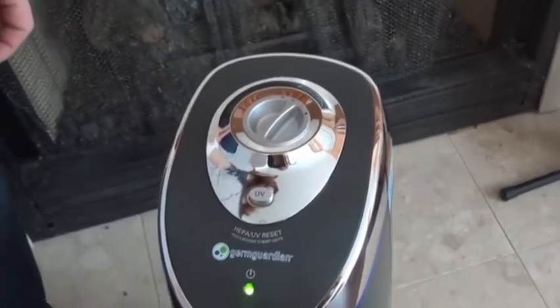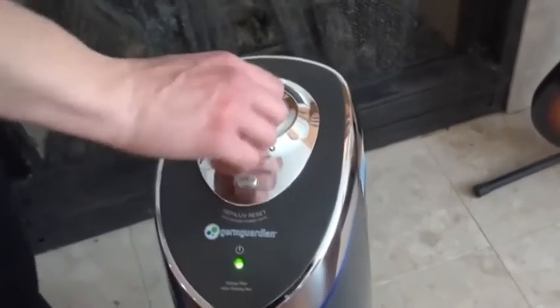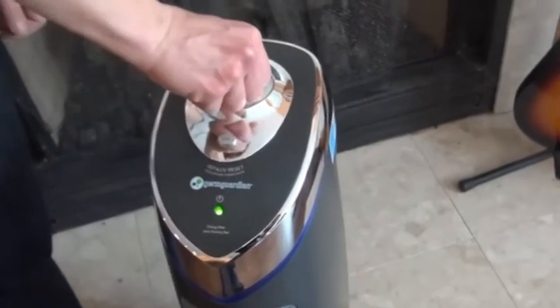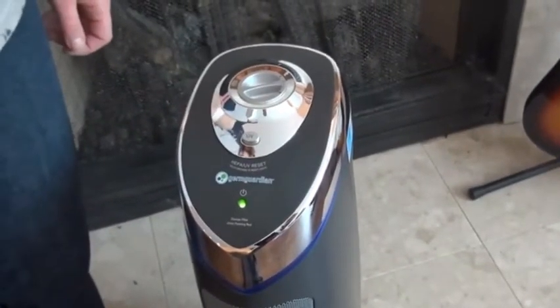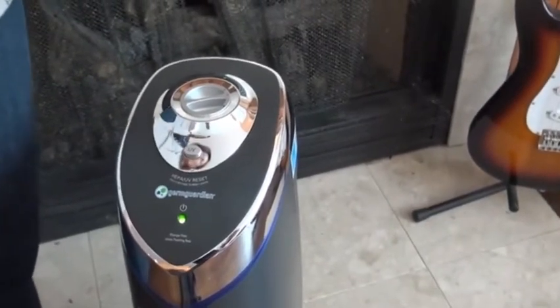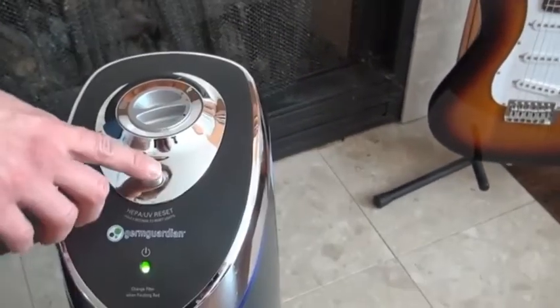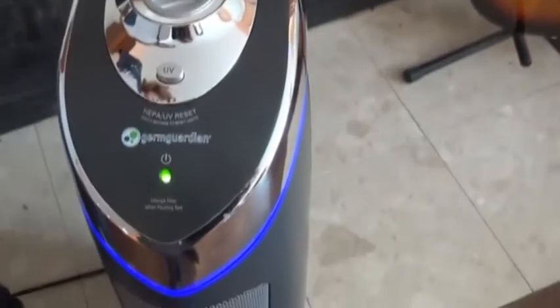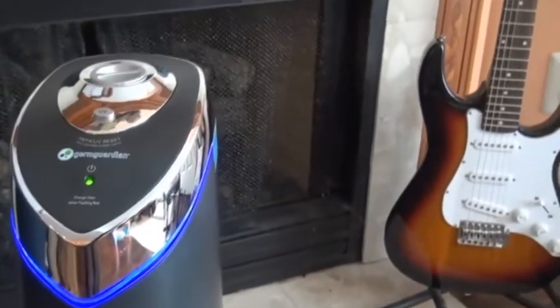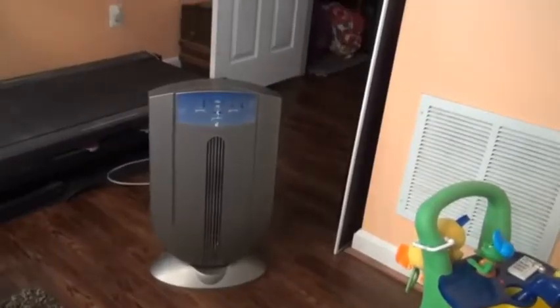Here's the control dial. On the low setting it is very, very quiet — you don't even know it's running. You can turn it up to the medium setting, and then there's high, which just sounds like a fan. There's also an indicator light that flashes red when it's time to change the filter, and you can see the UV light as well.